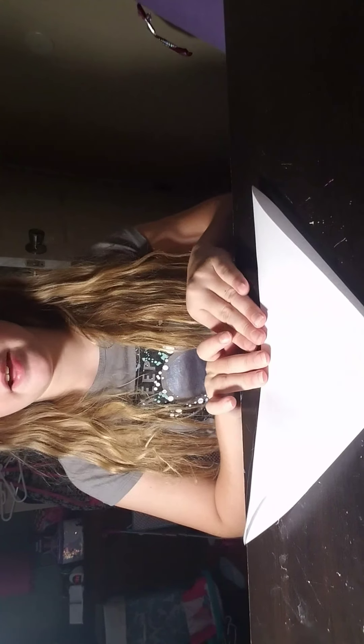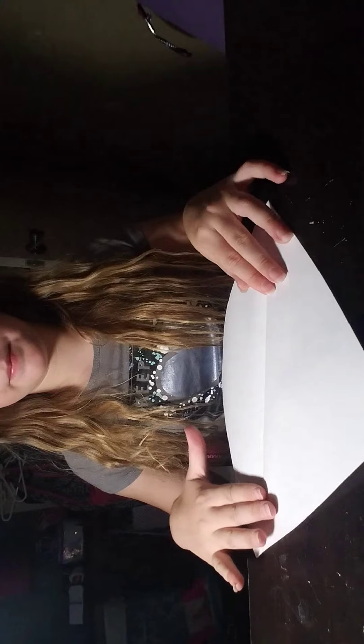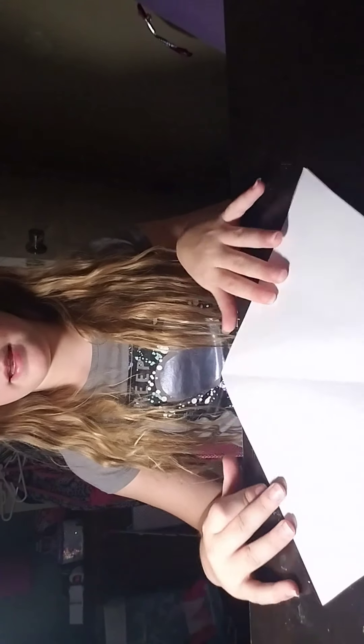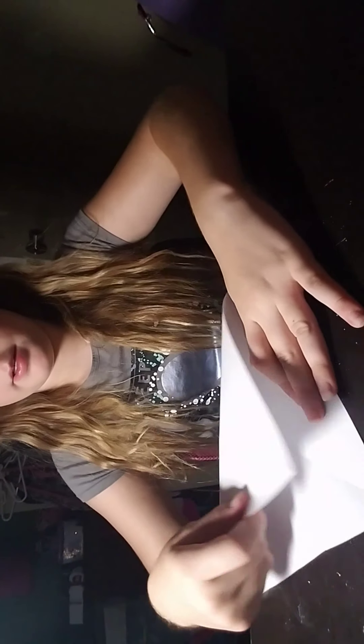First, you want to fold the bottom up to the top. I already did that when I was making or cutting out my square. Then you want to unfold this, and then turn it and do the bottom up to the top again.